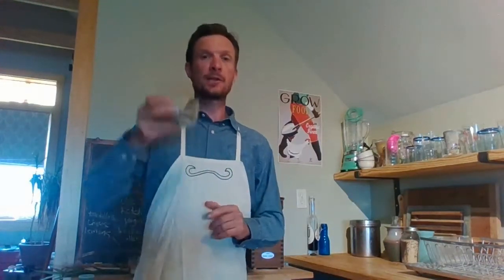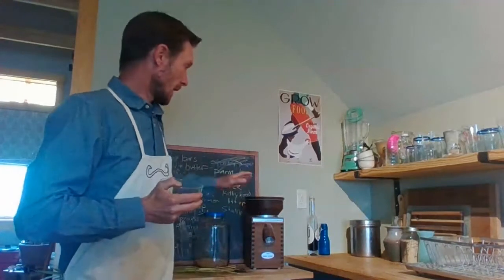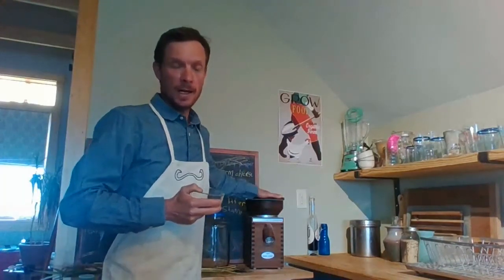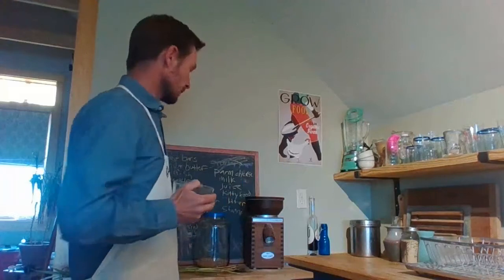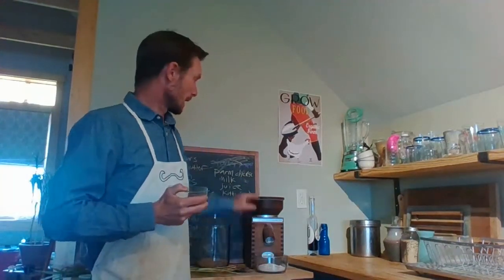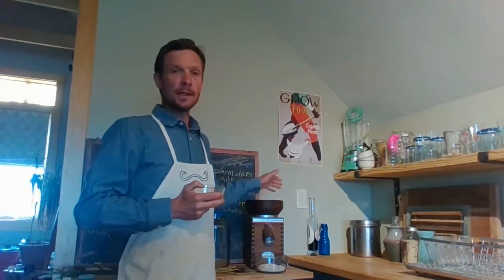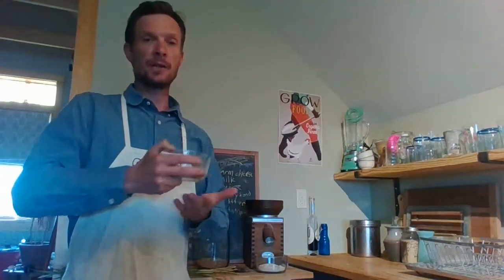We turn it into flour. So that'll be our next step — to turn it into flour. What we need to do that is some way to really grind it up. That's what flour is — we take the seeds and just grind them up. So here I have a wheat grinder and this will do the job for us. The way this works is we put a bowl right here and I'm going to put the wheat seeds in the top. Once they go in, there are two wheels that kind of spin around and they smash the seeds as they go through and turn it into flour.